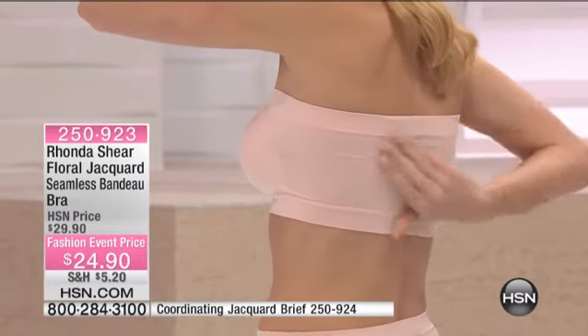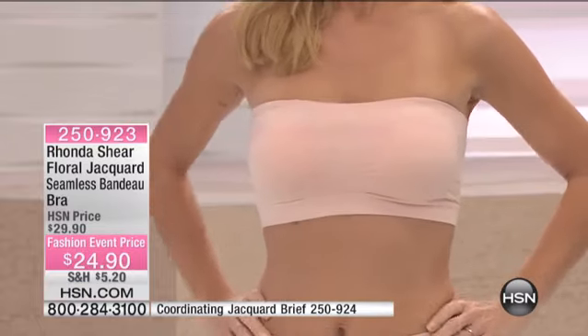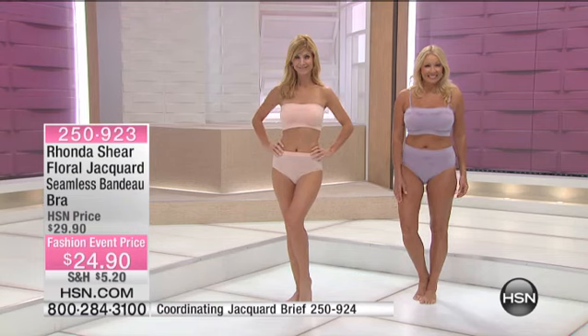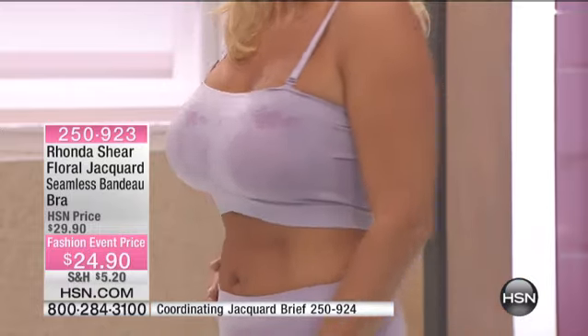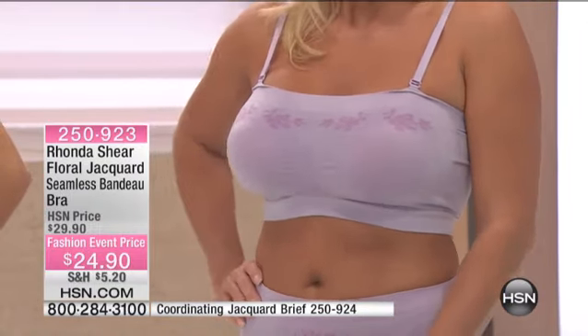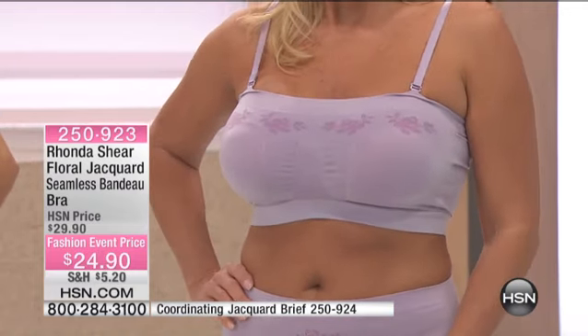You've got modesty coverage in the front with the pads, as you can see on Cara, and then you've got a bra that stays up and doesn't dig in. Most strapless bras, the second you put them on, want to become a belt and fall around your waist. This stays next to your body. And it's $24.90 — usually fantastic at $29.90, but today we thought, what the hay, we're putting it on sale for this big spring fashion event.